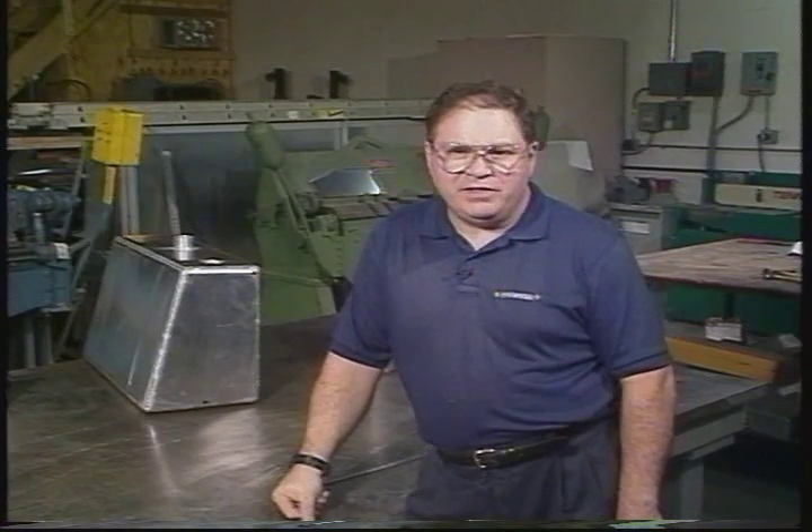Hi, I'm Ron Fournier. Today we're going to look at some large metalworking equipment. I'm going to discuss their features and demonstrate them.